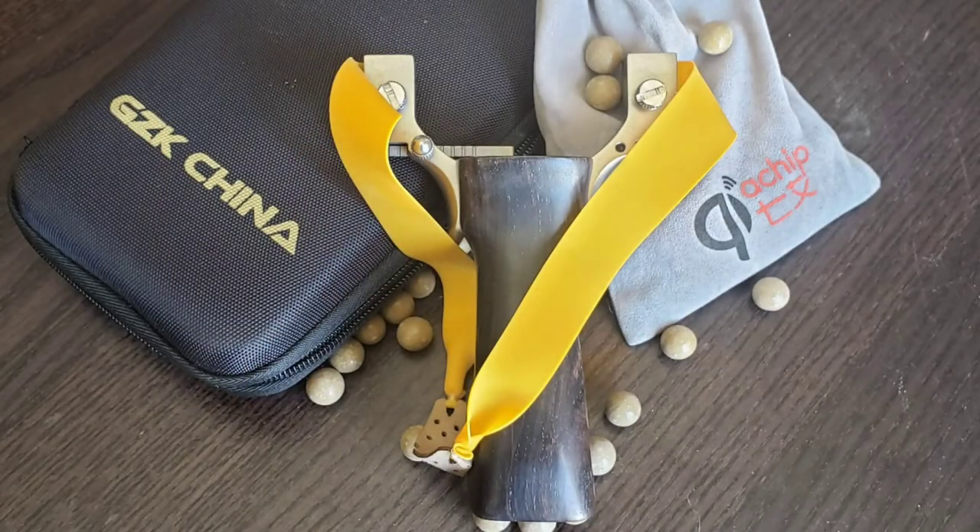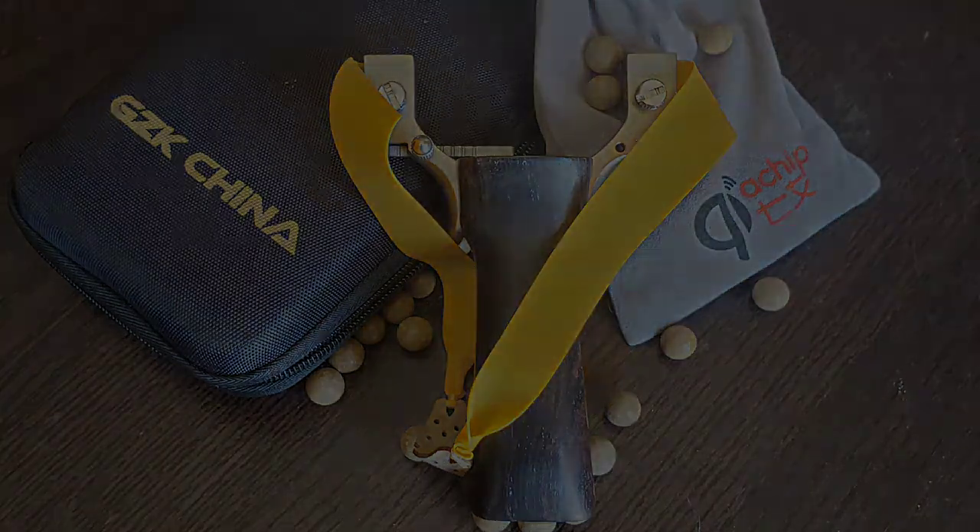Thanks for watching guys. If you liked this quick look at the GZK Hammer Pro, I've got a couple other slingshots you might want to take a look at - I'll attach them here on the end screen. If you like this video please give it a thumbs up, and if you haven't already please subscribe for more videos like these.